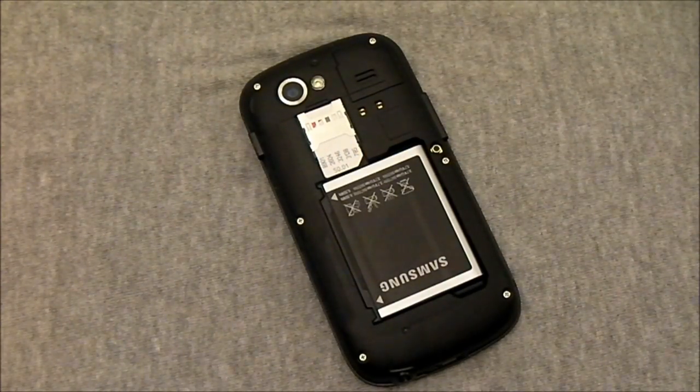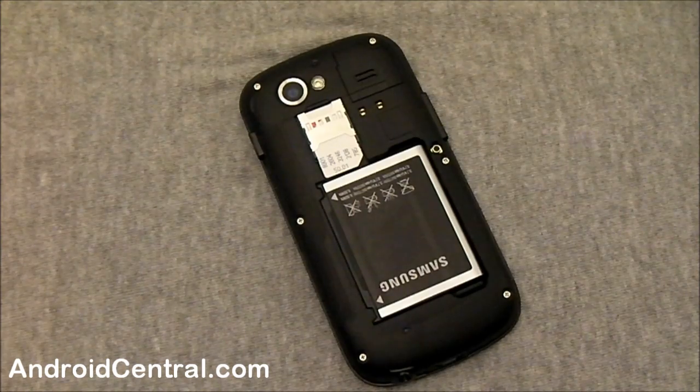Hey everybody, Jerry here from Android Central, and we're taking a quick look at the new near field communications that's built into Gingerbread.